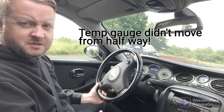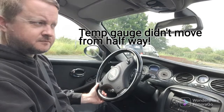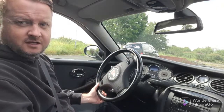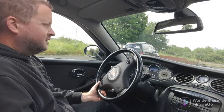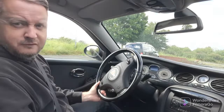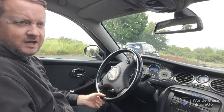Right, took it for a drive. It was getting a bit hot — up to about 95 degrees and the heaters were stone cold. Then all of a sudden it must have been an airlock that came out, and it just dropped straight down to about 75 and the heater started blowing hot. So there was obviously an airlock that had come out and it's now sitting at about 81. We'll drive back along the road and give it a bootful just to make absolutely sure that the temperature stays where it should, then we'll get back, let it cool down and see if it needs topped up.